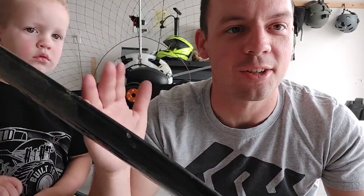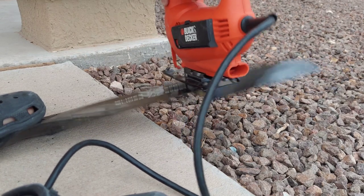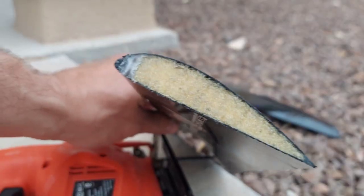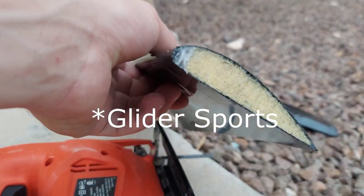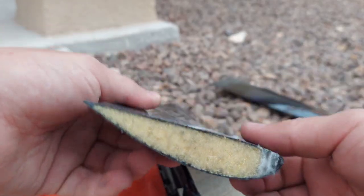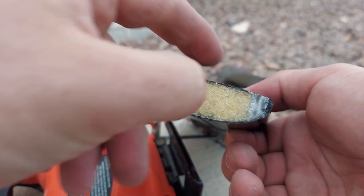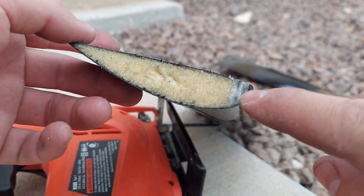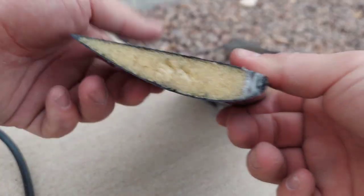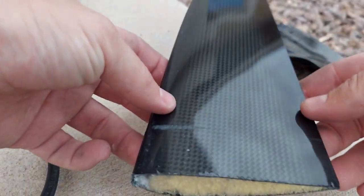We're gonna cut this open in a second and we're gonna see the construction of this prop. So check this out. This is the Gravity paramotor prop. This is all foam construction. It's a very stiff foam. You can see it's very hard. This is like epoxy and it was really hard to cut through this part. So there might be some kind of dynamo or something here. Not sure. Here's the tip of the blade.